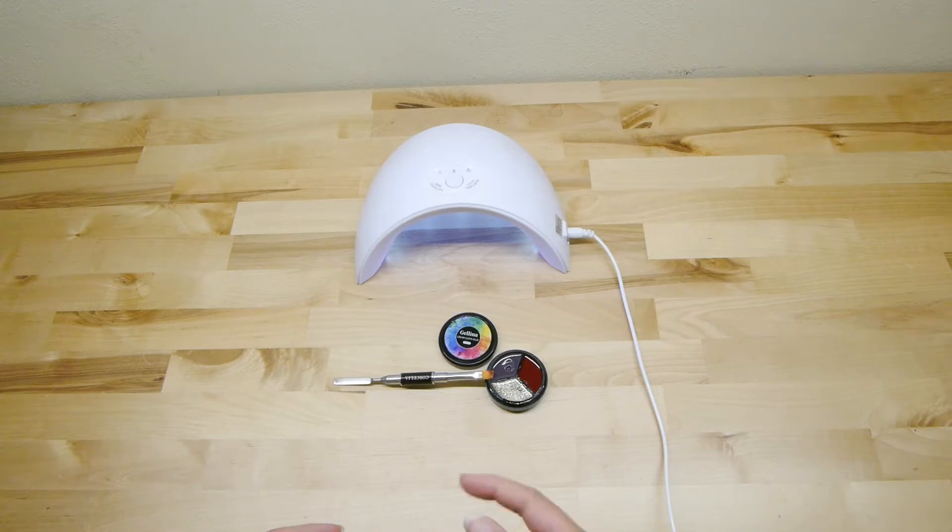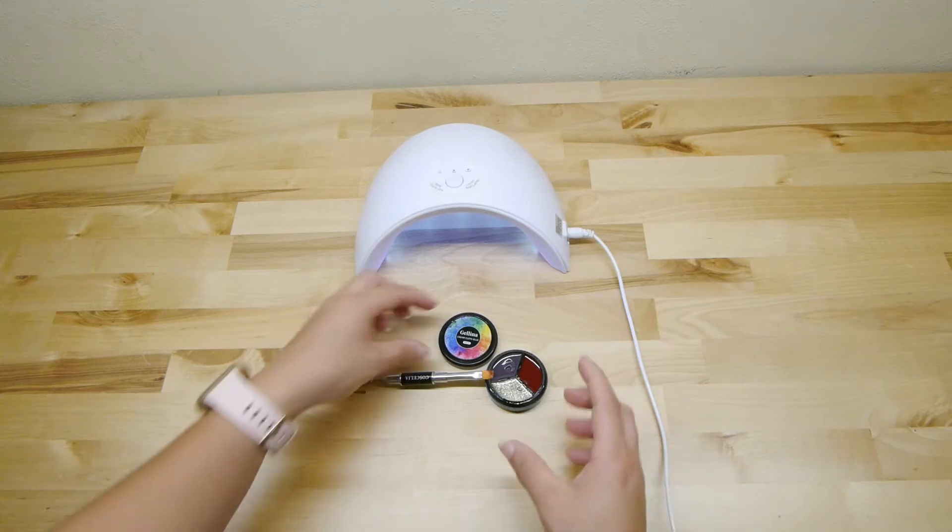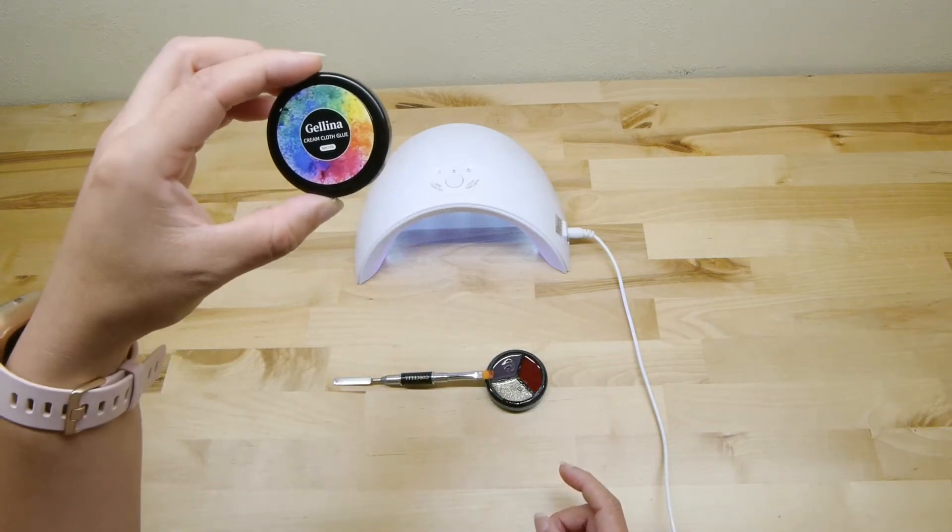Hello, this is Kay from C&K Reviews. Today I am reviewing a product called Janina.